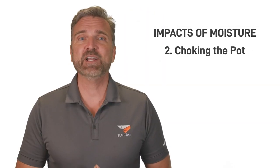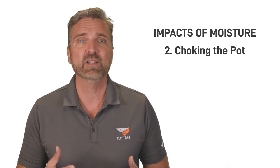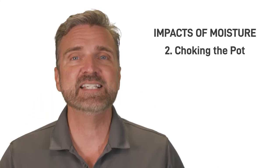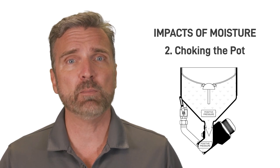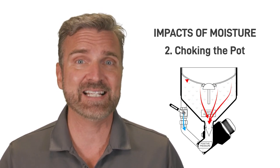This means the abrasive flow becomes inconsistent, sputtering, and when moisture buildup continues to increase, the abrasive will cease flowing completely until the blaster or pot tender chokes the pot. Choking the pot is a very common practice on job sites because it's such a quick and easy workaround to the clumping problem. This simply means they partially close the ball valve on the pusher line to increase the positive pressure inside the blast pot.